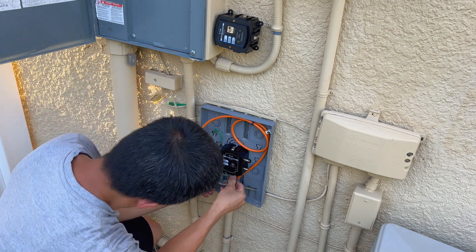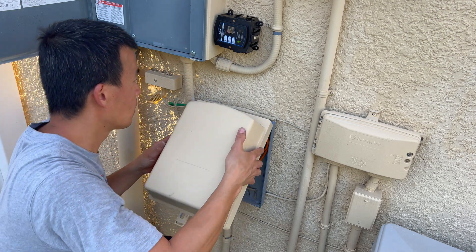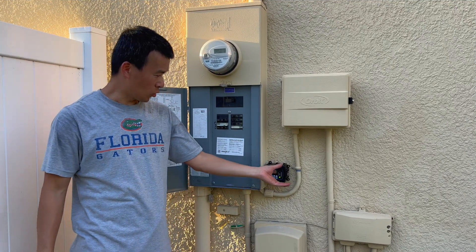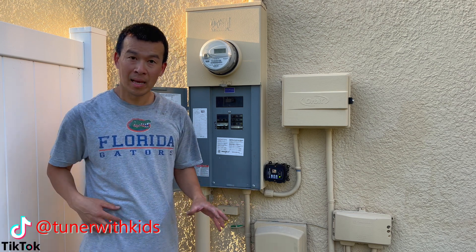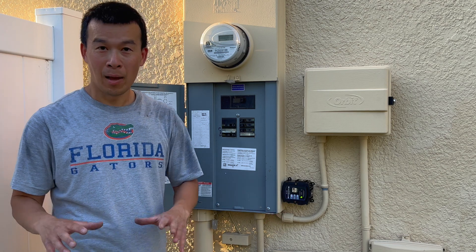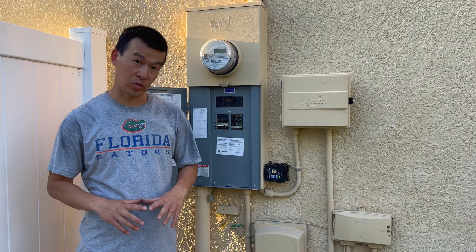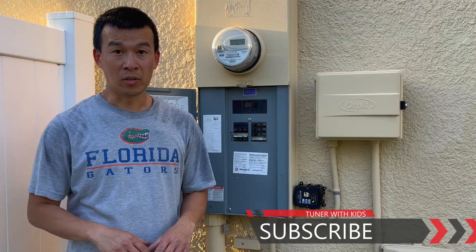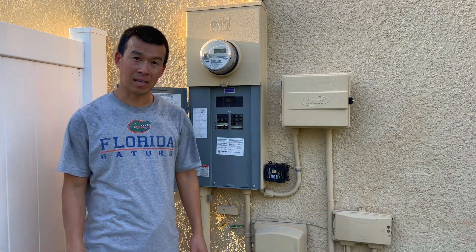Pretty much done there — just wire-manage everything back, put the cover back on, and we're good to go. Thanks for joining me on this quick video on getting this surge protector installed. It's a pretty simple DIY project if you're comfortable around electricity and doing the wiring and mechanical work to get it installed. I'm looking forward to this actually protecting my house during lightning season — I won't lose any more electronics, motors, or anything else in the house. If you found this video useful, give it a thumbs up, subscribe to the channel, turn on bell notifications, and get notified every time I upload. Remember guys, for all these DIY projects — if I can do it, you guys can do it. Thanks for watching and I'll talk to you next time.